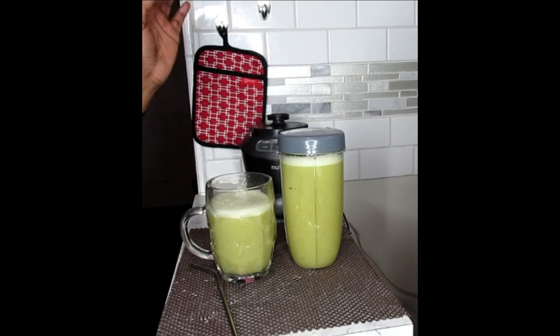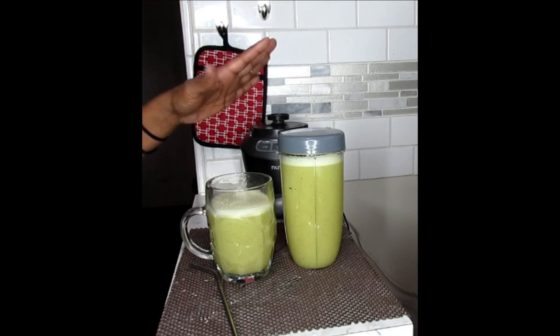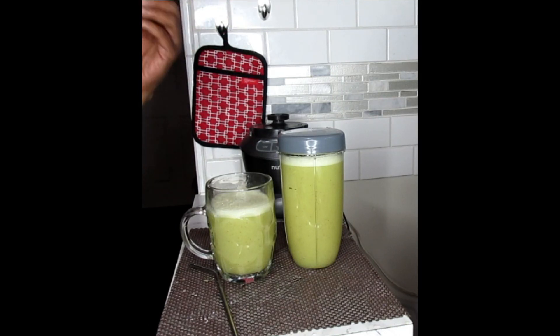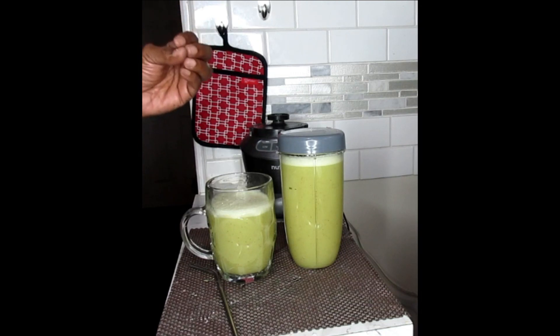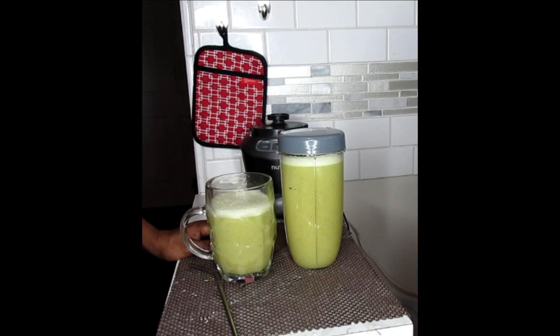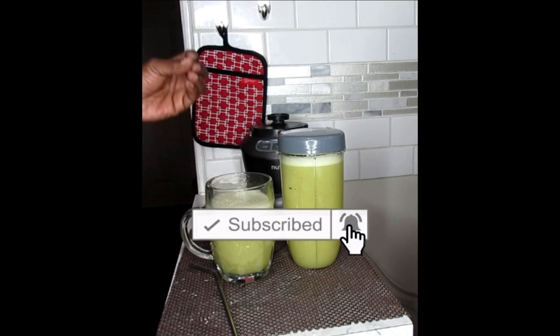This powerful weight loss smoothie is definitely going to flush you out. You drink this throughout the day as a replacement for a meal — drink the whole entire container throughout the day. Try to drink this from morning and make it into lunchtime. You're going to eat one full meal for the day — a healthy dinner. You are going to slim down really fast. Do this for 14 days and you are going to see results, because these powerful ingredients are going to help sustain your appetite and make you feel full longer. It is healthy and it's going to get rid of that weight.